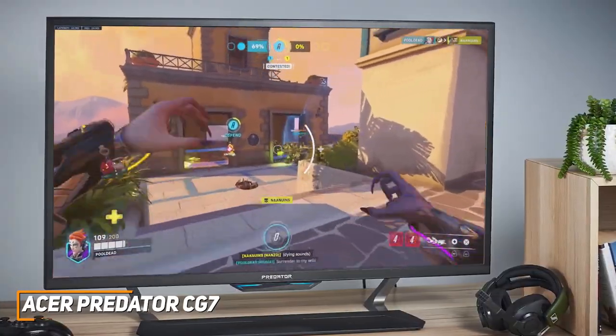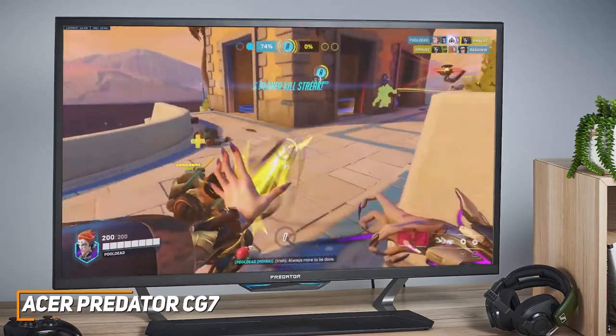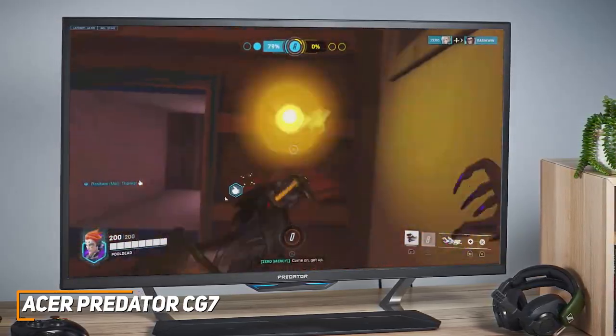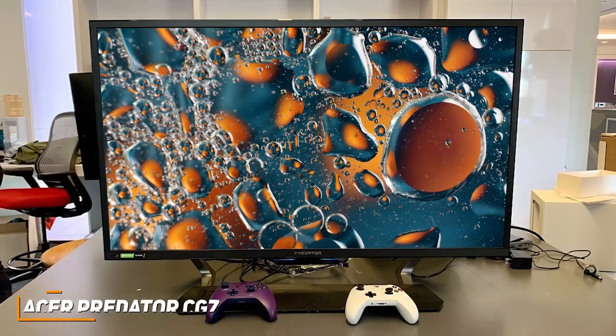The Acer Predator CG7 is a superb gaming monitor that comes with a TV-sized screen, impressive HDR performance, a smooth refresh rate with a low input lag for intense gameplay, and excellent all-around picture quality to deliver crisp colors and contrast. This is an ideal choice if you want a big screen monitor that's optimized for console gaming.